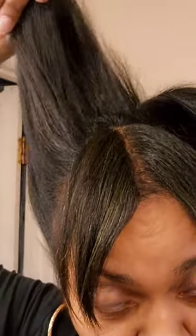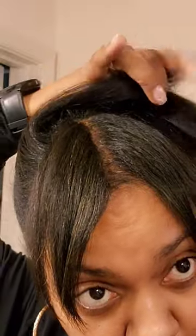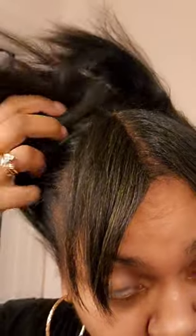I went back and put some wrap lotion on it and wrapped it, and it straightened out a little bit more because I'm trying to keep from putting heat on it. But I want to put it in a ponytail, so I want it to be a little bit straighter so it matches my ponytail.